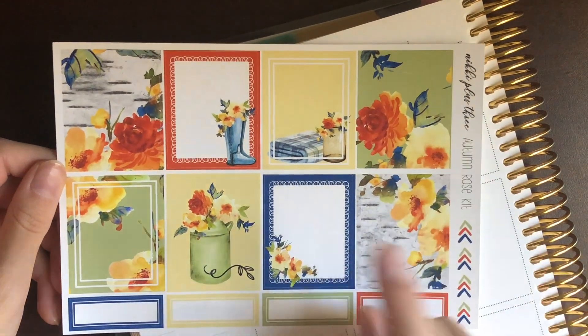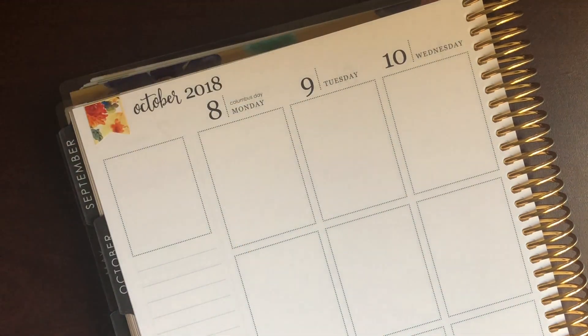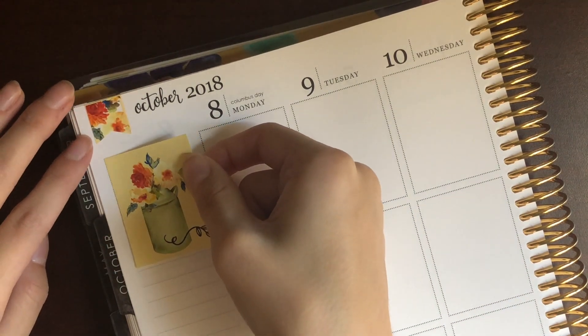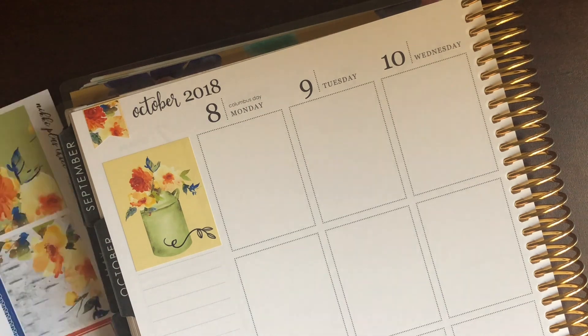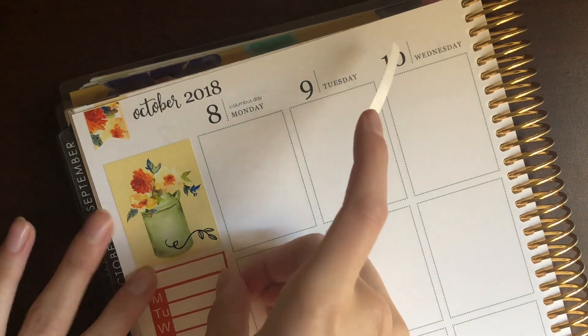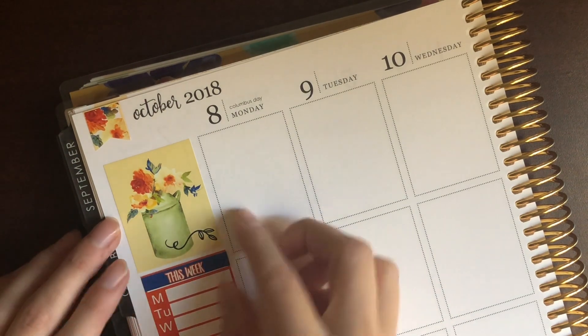Here I'm trying to decide how I want to use my full boxes. Since there was only one red one and one blue one, I wanted to make sure those were spaced out evenly throughout the spread, so I decided to go with this yellow one with the mason jar and flowers. Even now looking at this kit I seriously love it so much — it's stunning, Nikki did an amazing job, and I wish I had bought two honestly.